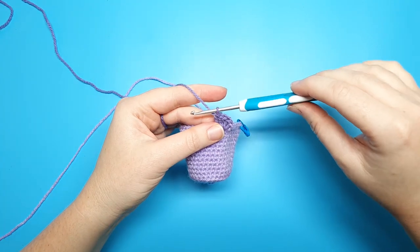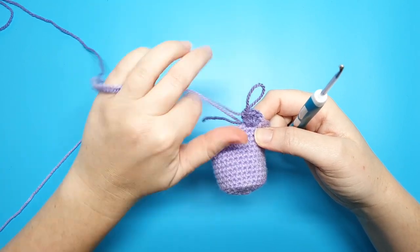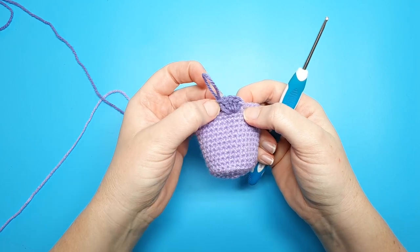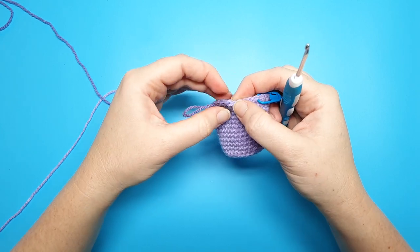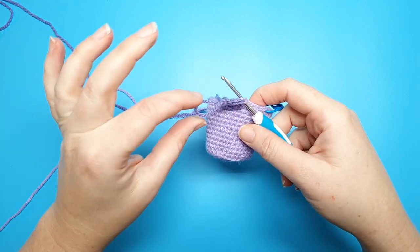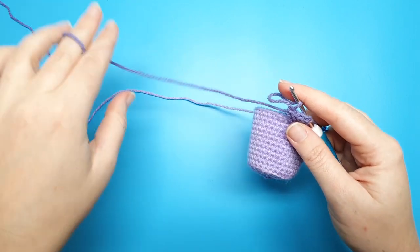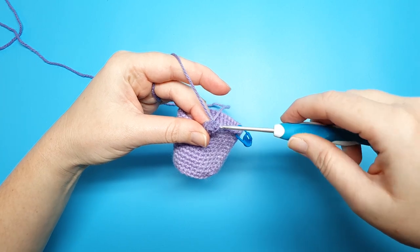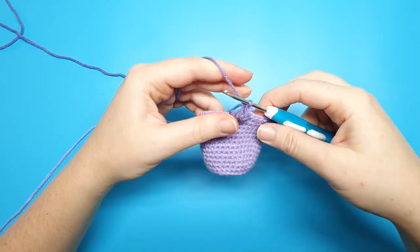To finish the popcorn stitch, pull up with your hook to leave a fairly large loop, being careful not to tug and close it. Take your crochet hook and insert it into the first double crochet — count backwards: five, four, three, two, one. Insert your hook front to back into that first stitch, place the large loop on the head of the hook, and pull firmly on the yarn to tighten the loop. Pull that loop through the first stitch as if doing a slip stitch, and then chain one to finish off the popcorn stitch.